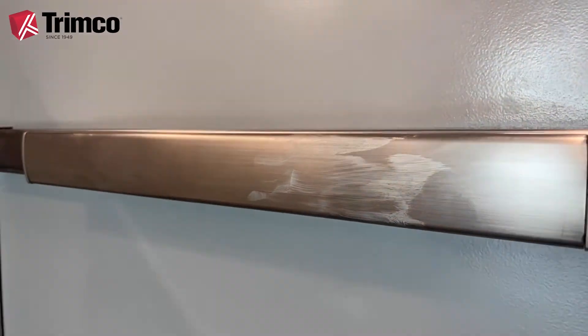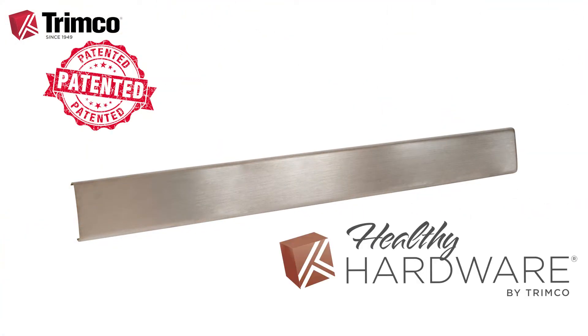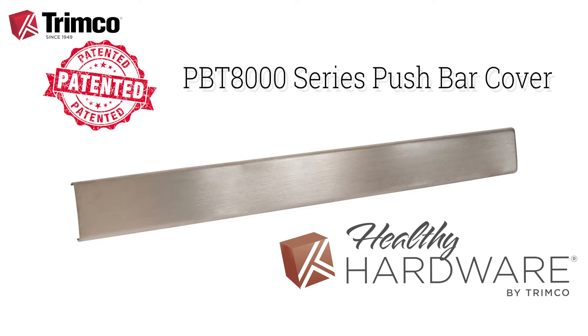Ever wonder how many germs are on the push bars of exit devices? Trimco has a great solution: the patented, Healthy Hardware inspired PBT-8000 series push bar covers.